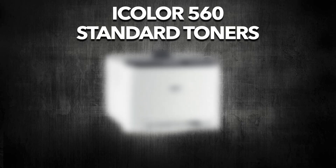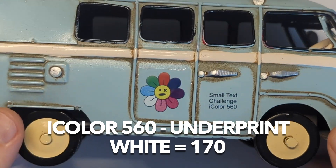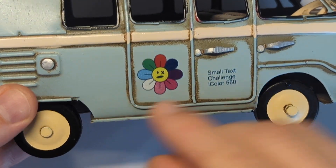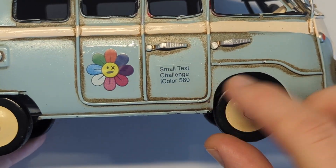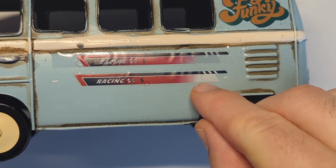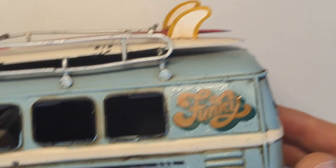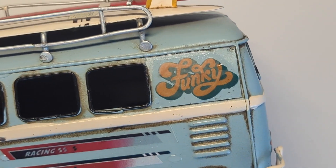Let's move on with the iColor 560 and standard toners, underprint at 170% white toner coverage, which is a reduced amount from the default. Perfect for lighter substrates like this light blue car. Colors look vibrant, white doesn't bleed through, the small text with composite black looks good. The gradient compared to the CMYK print looks much better — you can see the white toner, the red is more vibrant, the funky text looks more vibrant than the CMYK version. Overall, a quite good result for a lighter colored substrate.